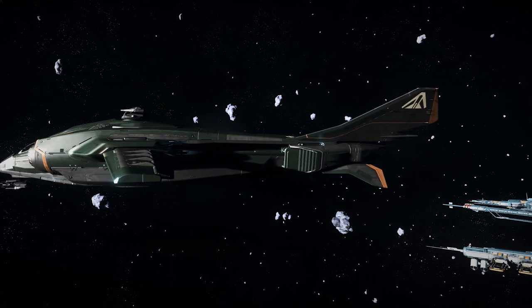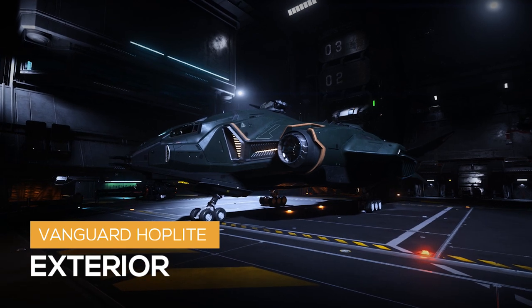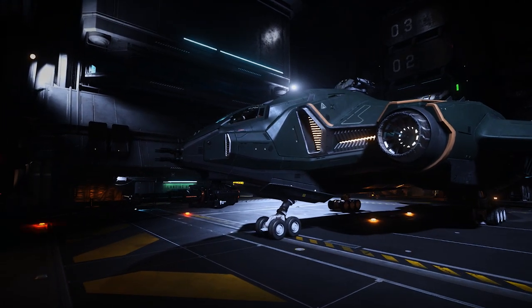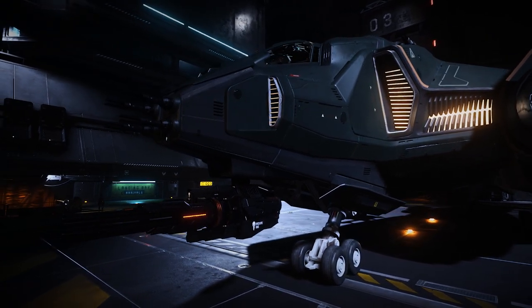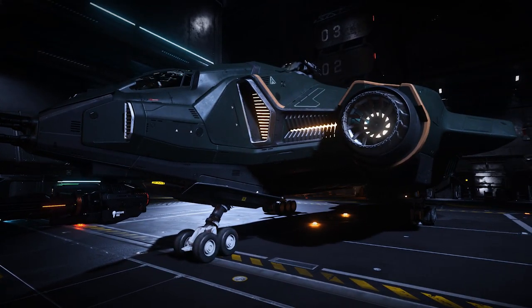Let's take a look at the Aegis Vanguard Hoplite. The first thing you'll notice is the forest green paint job with the gold trim around the retro thrusters. On top, we have one manned turret with two size 2 shredder ballistic cannons. Under the nose, we have the massive gimballed size 4 Revenant ballistic gatling gun, and in the nose, we have four MVSA laser autocannons found exclusively on the Vanguard series. You'll also notice the iconic intake glow of the Vanguard series.